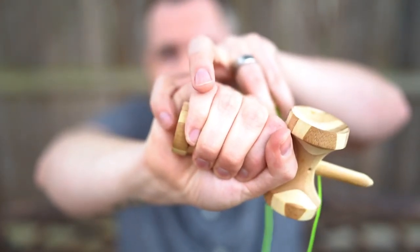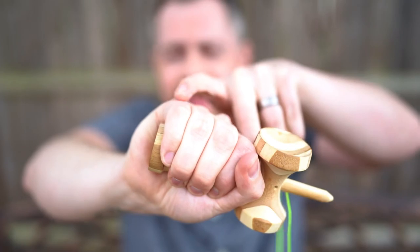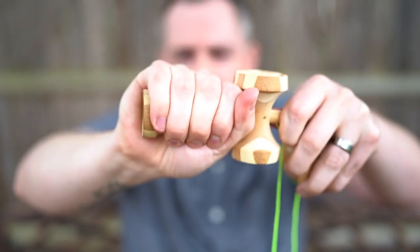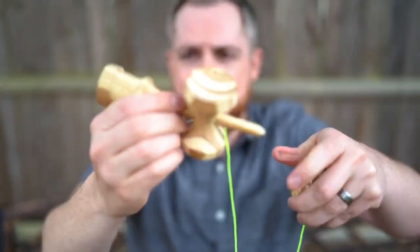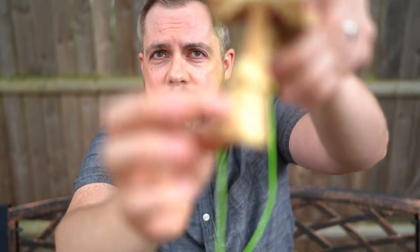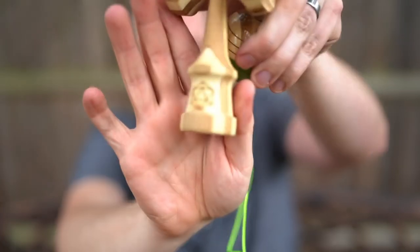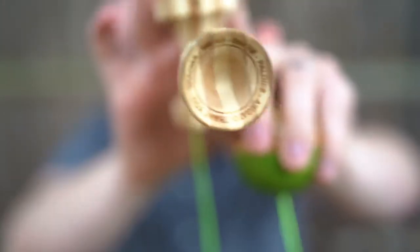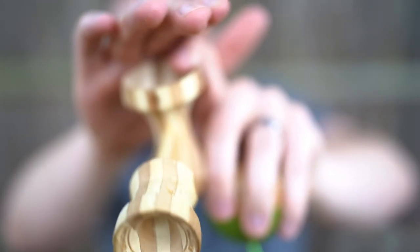It feels really good on the grip — doesn't extend too far. For larger hands, that's a nice thing. It does have some simple branding: their logo on the bottom, and a little branding on the large cup underneath as well.